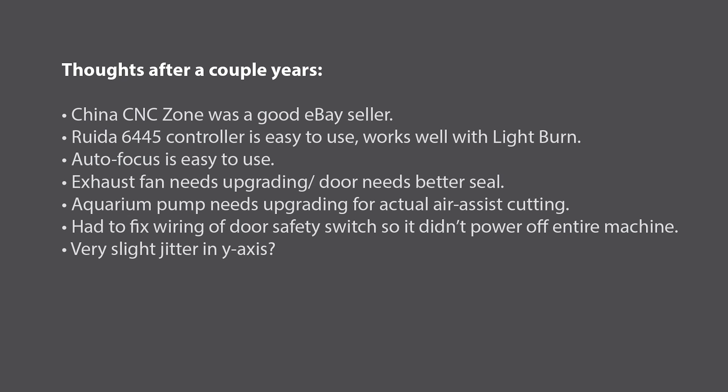I've been really happy with the Ruida controller with Lightburn — no issues, and it's all been self-explanatory. The machine also has an autofocus feature which I really like; at the push of a button it can set its height. For things I would change: first, the exhaust fan that's on it is pretty wimpy — I added an external inline fan to help get the smoke out. Also the door could use some kind of seal because even while exhausting smoke it still stinks up the room a little. The air assist comes with an aquarium pump, which is really inadequate — it's barely enough to keep smoke off the laser lens. I've replaced it with an actual air compressor so I can use air to help cut cleaner and deeper.